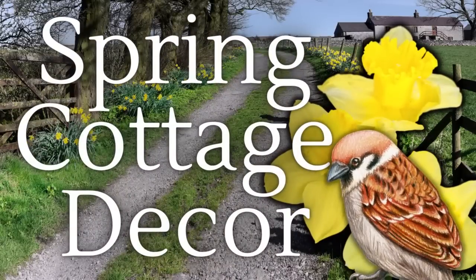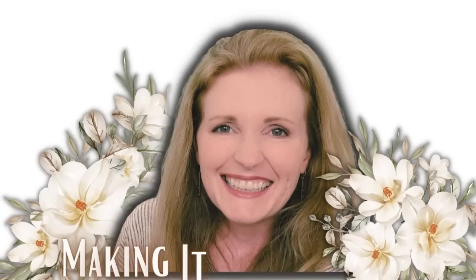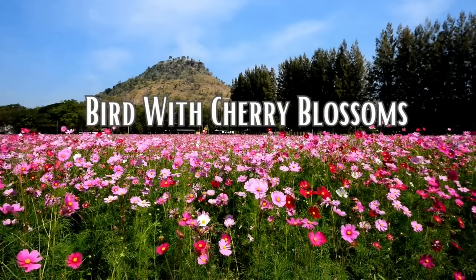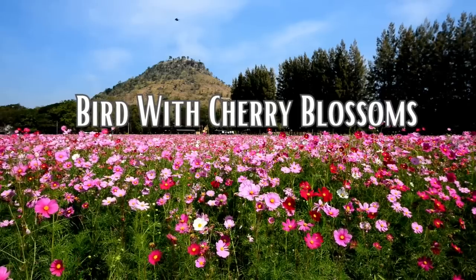Today we're making spring cottage decor. I'm Brandy and this is Making It My Own DIYs. The first project will be a bird with cherry blossoms.